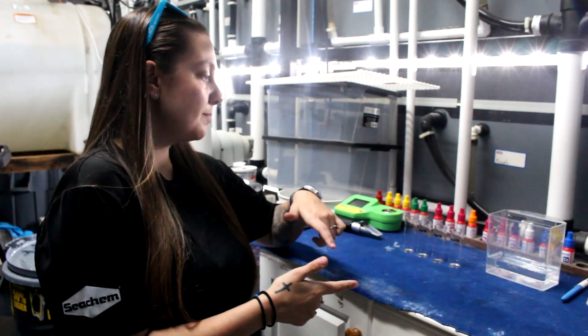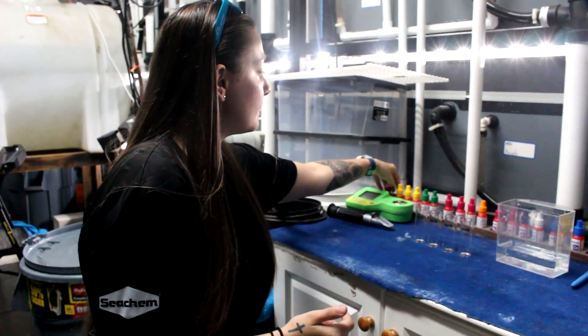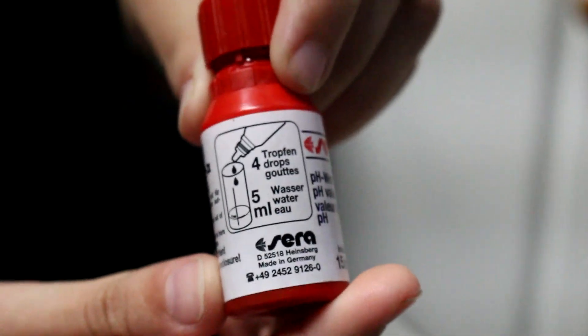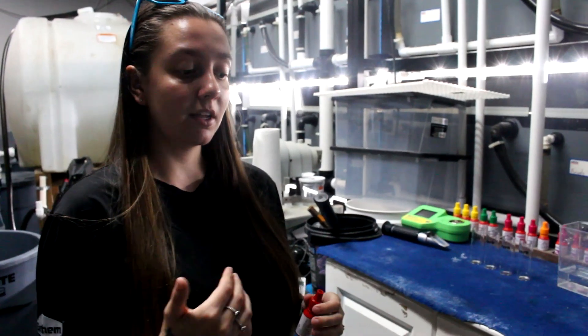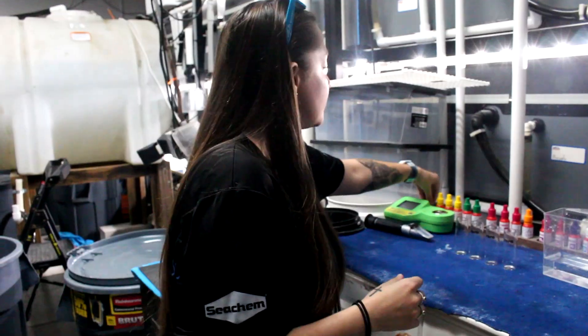We're back here in the back of the store where we test all of the water. If you look really closely at one of the bottles, it tells you exactly how many milliliters of water you need and exactly how many drops to put in. All of the information you need to test your water is right there on the bottles — it's very easy. They also come with a little pamphlet inside that has all the instructions as well.